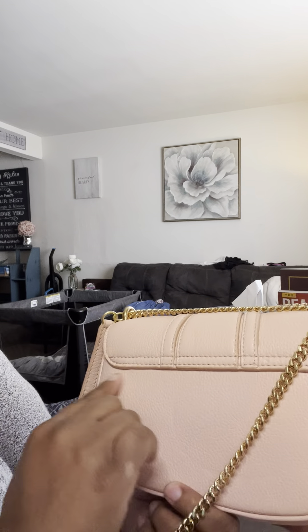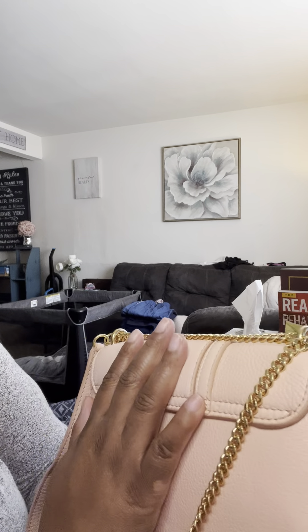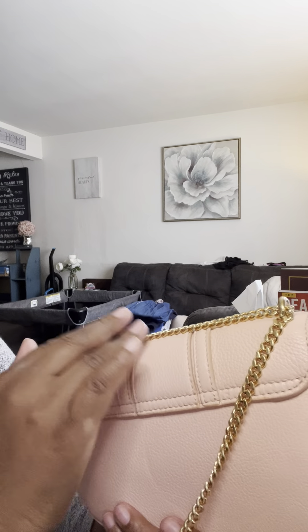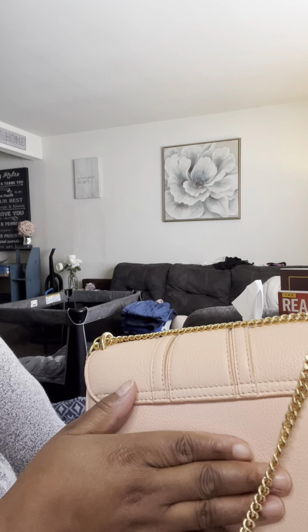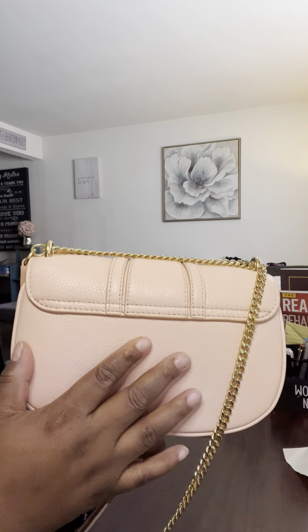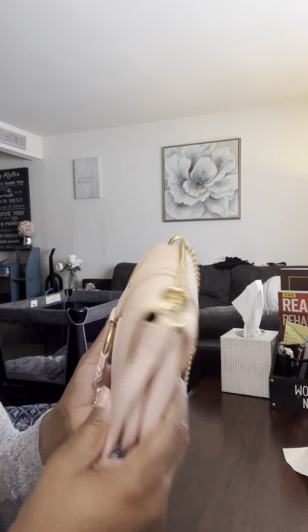I'm a little disappointed because I was expecting an outside pocket — just somewhere to put my phone, some gum, or some cash. I prefer to see an outside pocket on these kinds of purses, even a small one. I especially look for that in a bag at this price point.